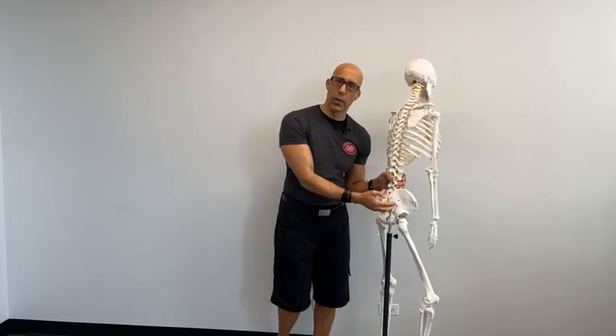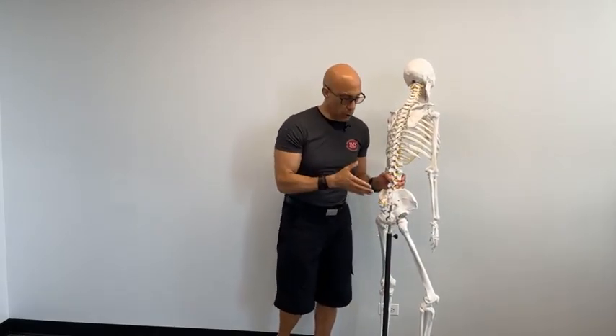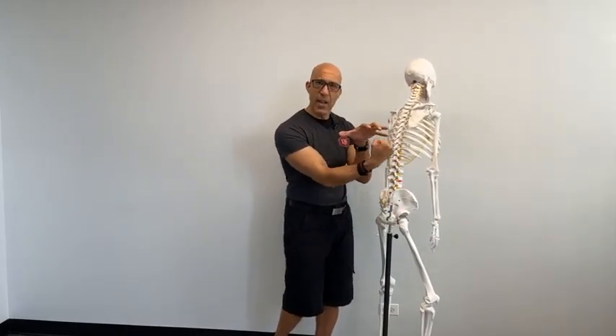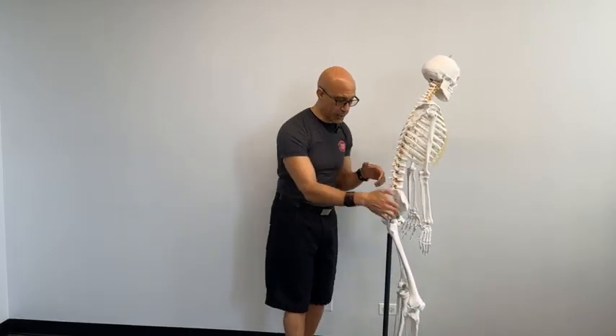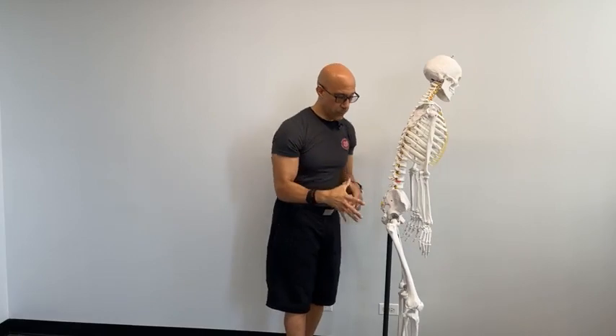The deeper fibers of glute max have a very different function. Because they're closer to the axis of rotation — closer to the joint — they have more proprioceptive ability and send more signals back to the central nervous system about position, loading, and movement of that joint. They also help hold the femoral head back in the acetabulum, working with the psoas — which pulls from the front — to centrate or keep the ball centered in the socket.